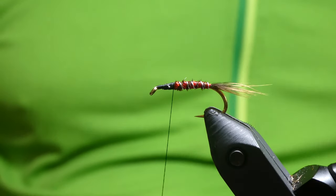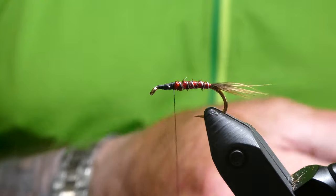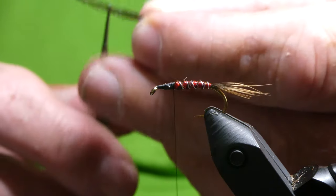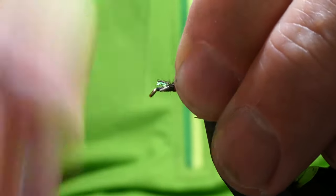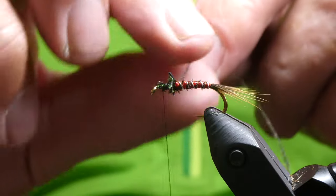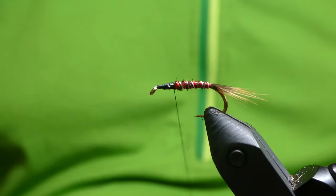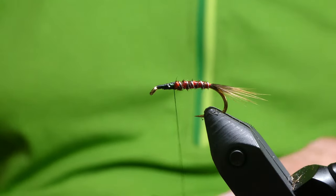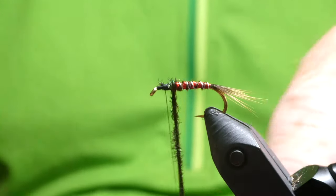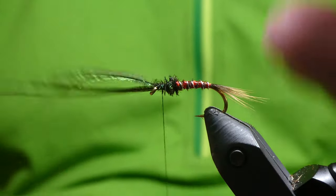For the thorax we're using peacock — two strands of peacock herl. Like I usually do, one tip up, one other. Just tie this in. Two or three, four turns should do it. Tie it off, trim off the waste.